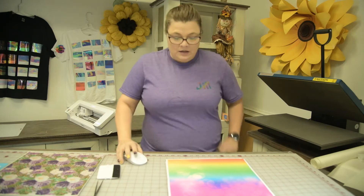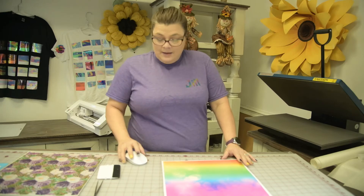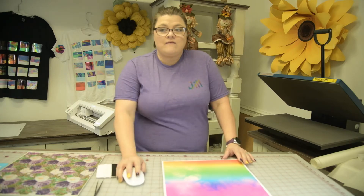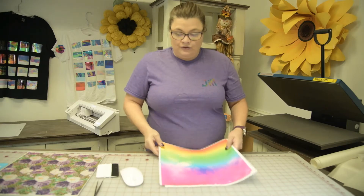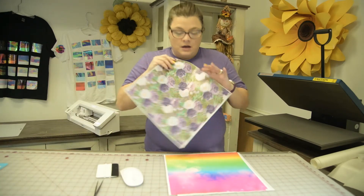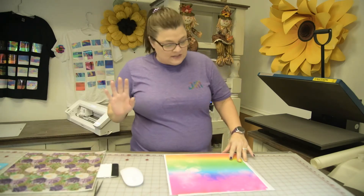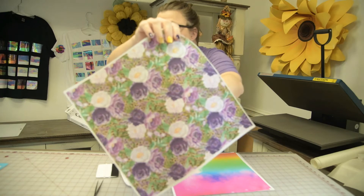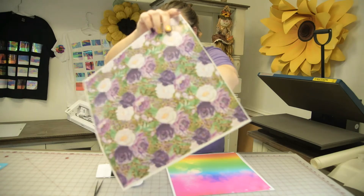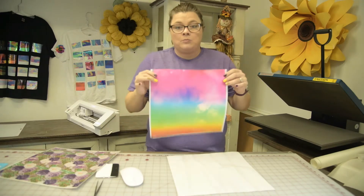Welcome to Creative Design and Supply. Today we are talking about our printed pattern vinyl. We have several patterns to choose from — just a few shown here. They come in different materials: you can get reflective, you can get the pearl, which has a metallic look.